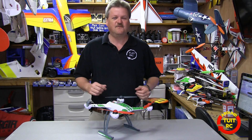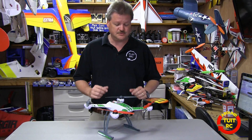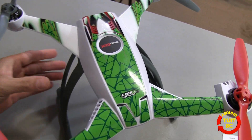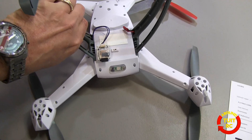Hey quad fans out there, Eric here from Around 2 at RC, and today I'll be reviewing the Flytrex Core 2 module on my Blade 350QX quadcopter.